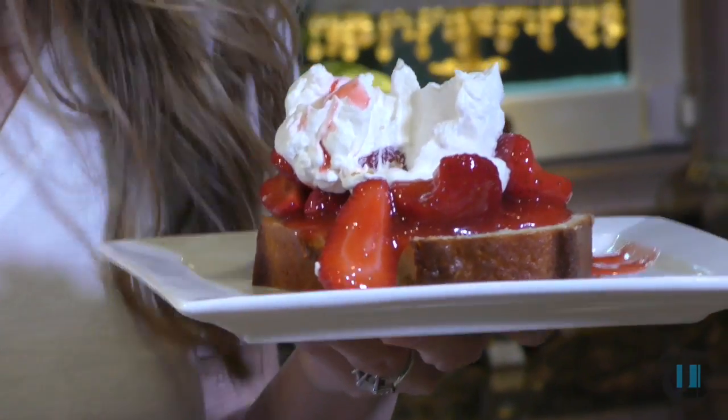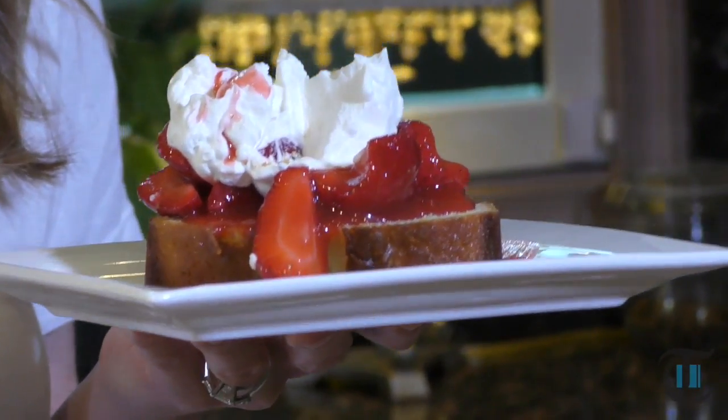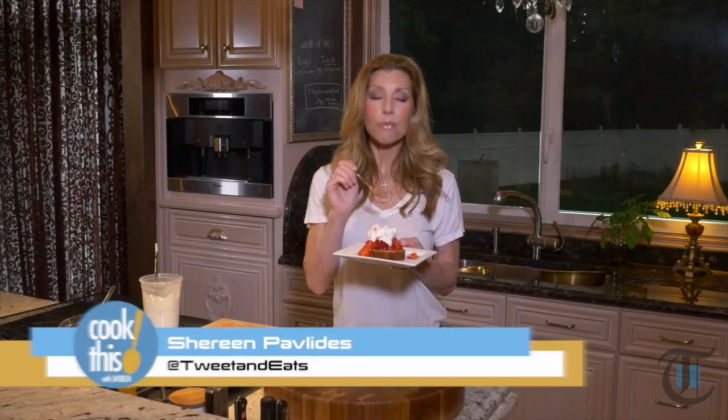Oh my gosh, it is so good — it's tender, it's so delicious. For this recipe, head over to the newspaper's website. I'm Shreem with Cook This. Thanks for joining me, I'll see you next time.